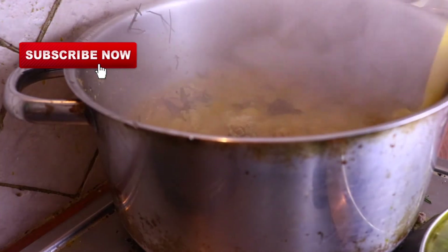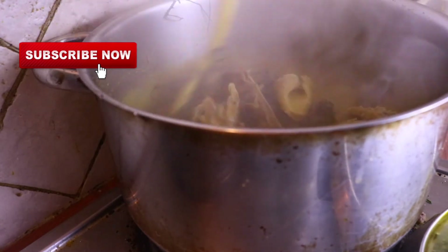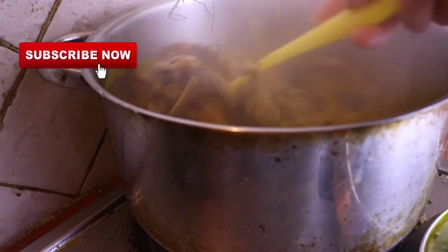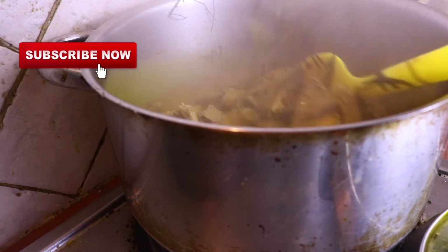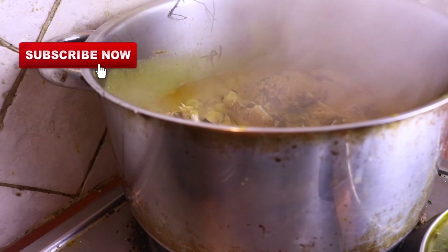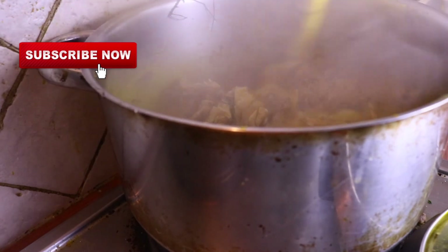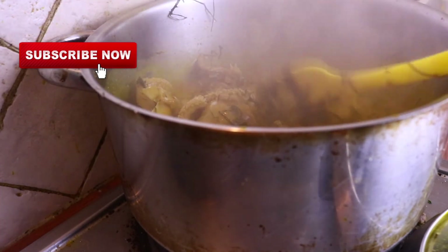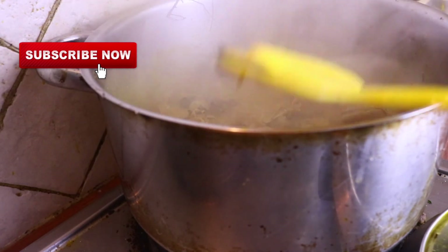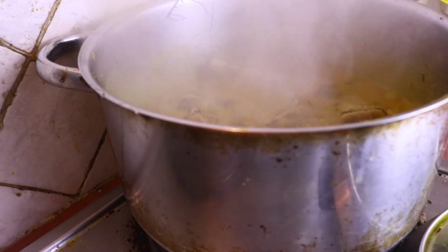The soup is ready, and the ogili is giving it such a wonderful aroma. I understand there are so many ways to cook okazi soup, but this is the way I grew up eating it — this is the way I saw my grandmother and my mother cook it, and I have to stick with the method I was taught. Every part of Igbo land has their own method of cooking it.